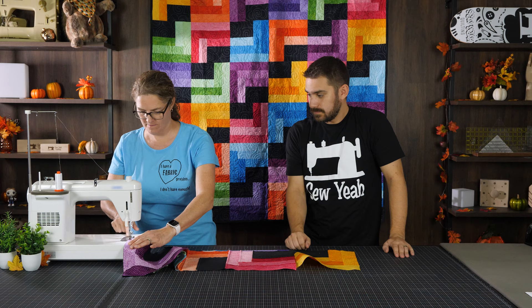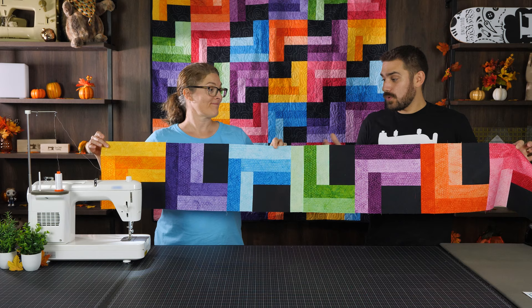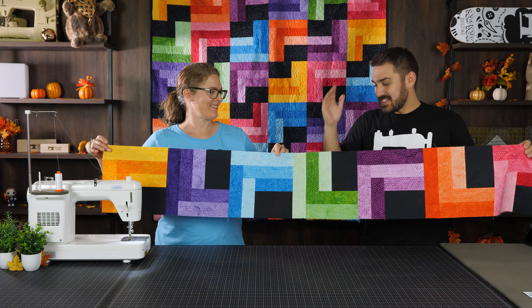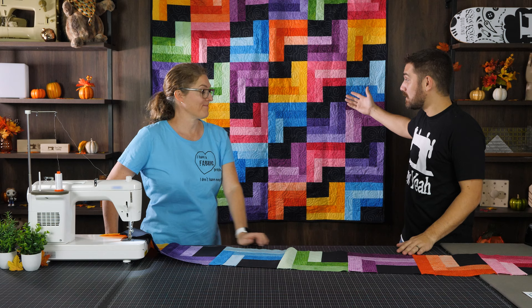Let's show you what we've done here. We went ahead and put all the blocks together — it makes a beautiful little bed runner. Or you could chop this in half and put them on top of each other, which would make a beautiful little placemat or table runner. You could do a lot with this block, or keep going. You could always keep going and make something beautiful just like this.